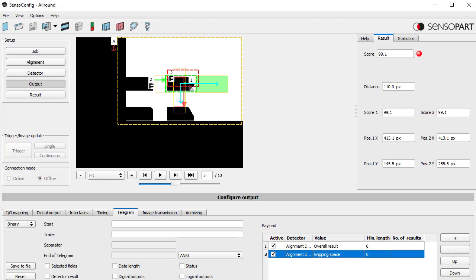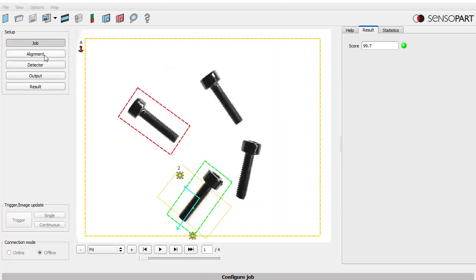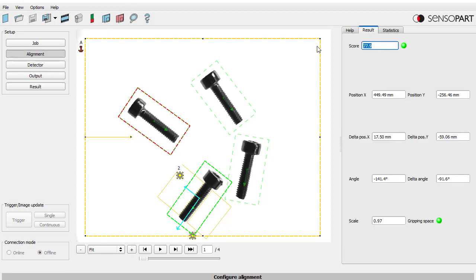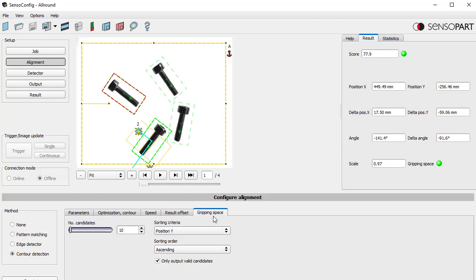Here is a real-world example. Click on alignment — you may come up by default on the help tab; click on the result tab on the right, which shows our score and gripping space for the alignment. This one's already been configured. Going through these four images: this was the alignment image we taught. We found one candidate here because the line is thick with closely spaced dashes, and two other candidates where the line is thin and the dashes are further spaced. These three were all our candidates, and this was the chosen candidate.